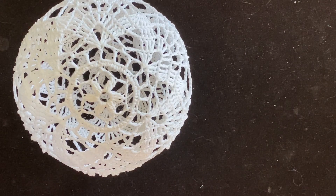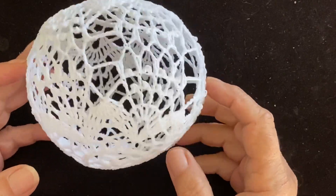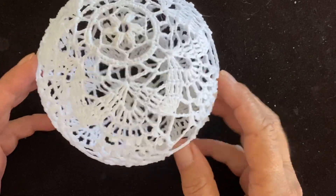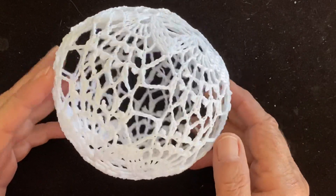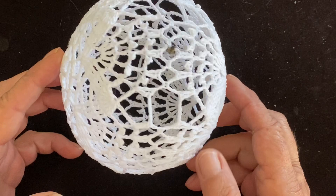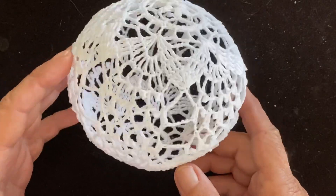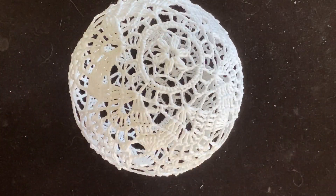Hello and welcome to my channel. Today I'll show you how to make this beautiful Christmas ball ornament. It's two pieces spliced together. I just want to show you how it looks from every angle. So anyway, let's start.